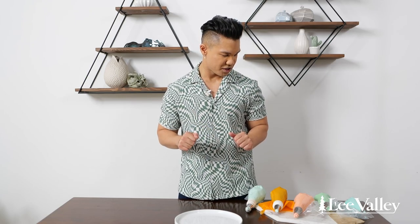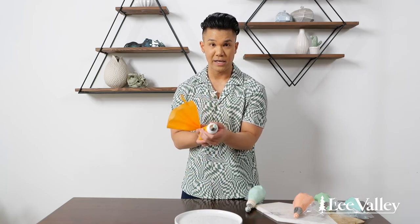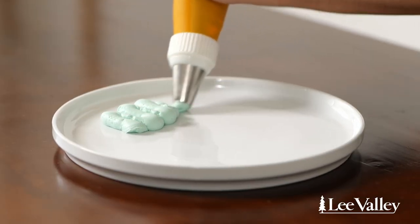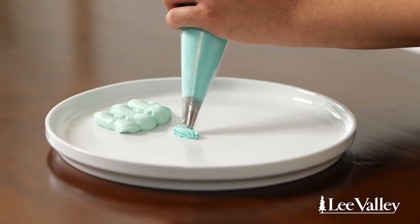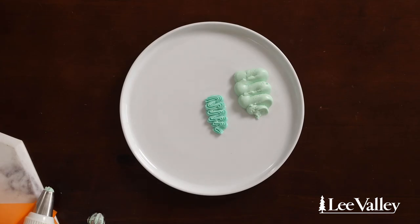The next technique is called a squiggle — and you're going to see why. Let's go with a plain tip — that's just the plain circle tip — and you just do a squiggle. So cute! Let's do that again with our small closed star tip. This is a great technique used on its own or mixed with other techniques to create a collage effect.